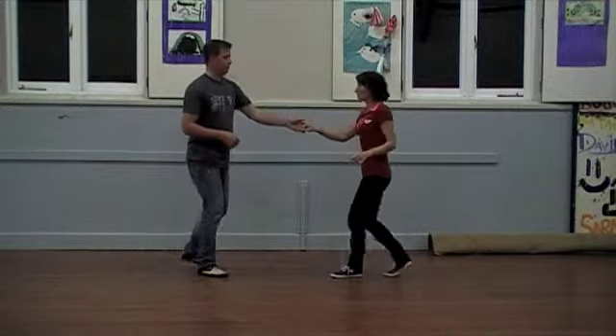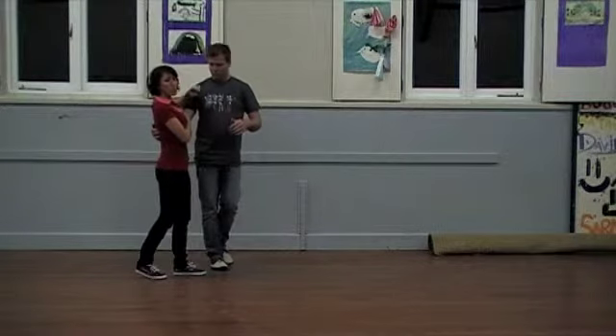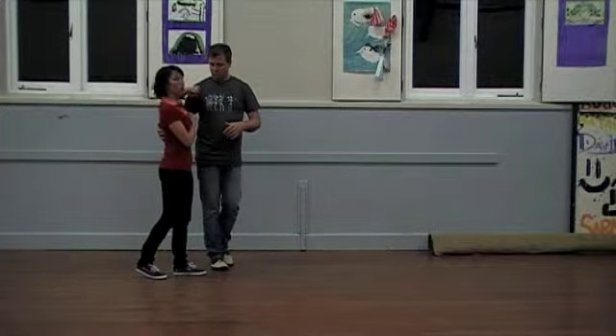Then we came back into an inside turn to close with a nice little shoulder shrug over, so I'm not going to elbow him in the face.